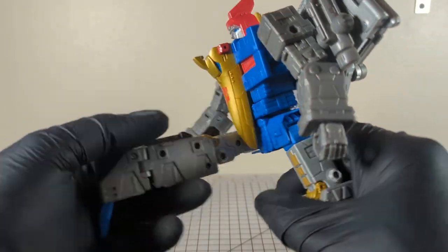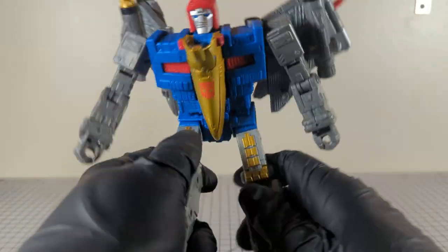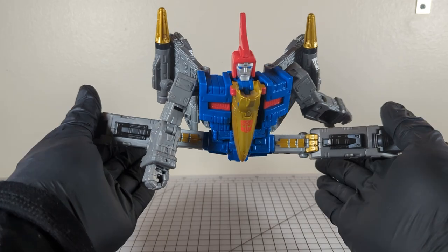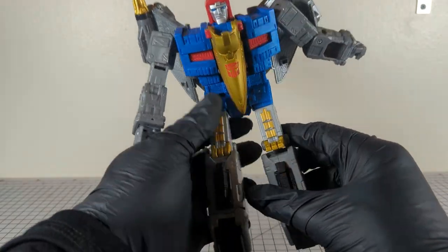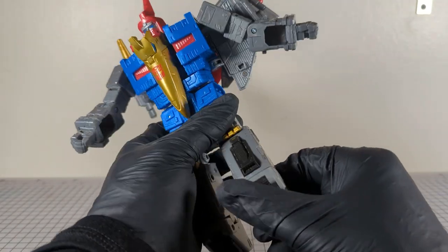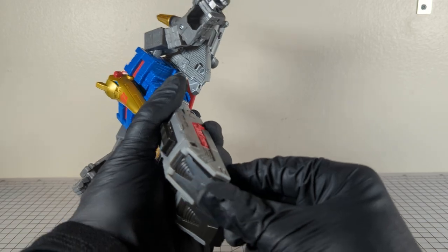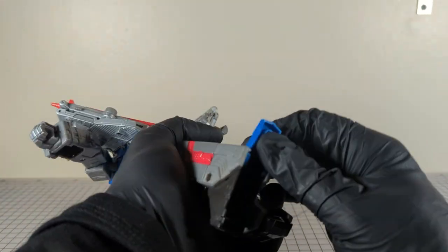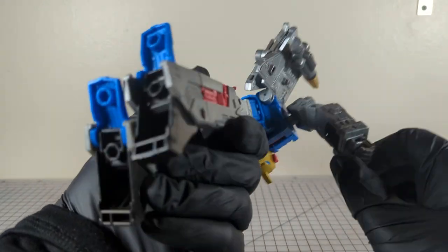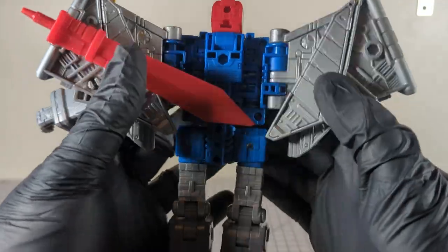The legs go all the way up — he can do full side splits and a full split too. Lots of rotation due to transformation. The knee goes 180 degrees but he is not double-jointed there. His feet do have a problem staying engaged though. He has two 5-milli ports on each foot for some reason.